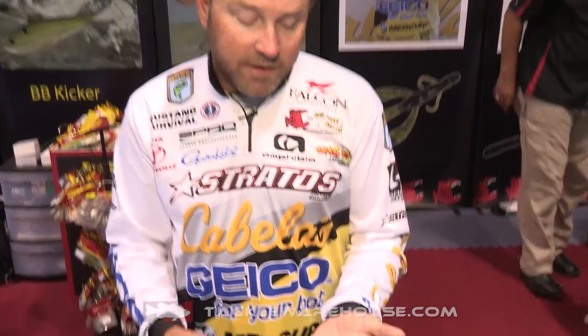Hey everyone, Mike McClellan here at ICAST 2015 in the Big Bite booth. For years I've wanted the opportunity to design plastics, and Big Bite has finally given me that opportunity. I came on board early this year, and my first project with Big Bite is the new Big Bite Battle Bug.